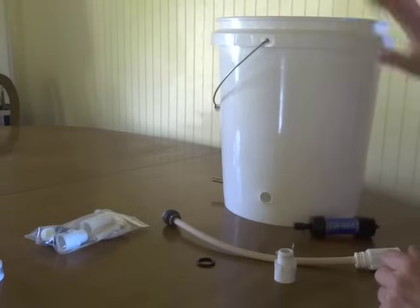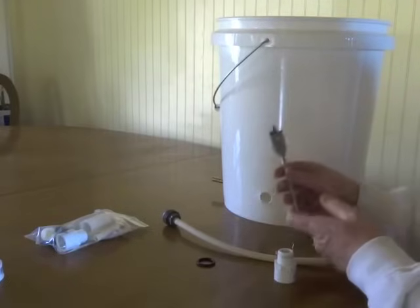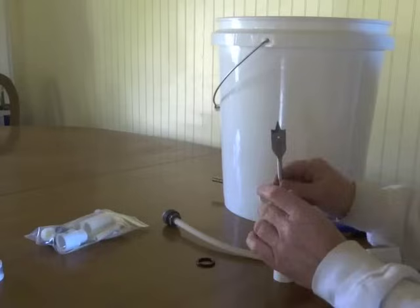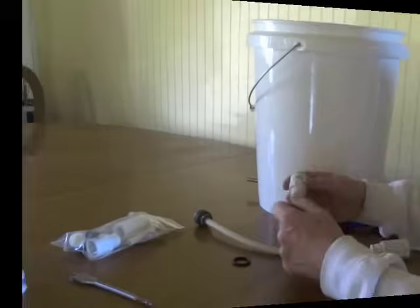Once you have your five gallon bucket, you want to drill a hole. I'm using a 13/16 inch bit and we do offer these for sale. You can drill the hole by hand or with a power tool.